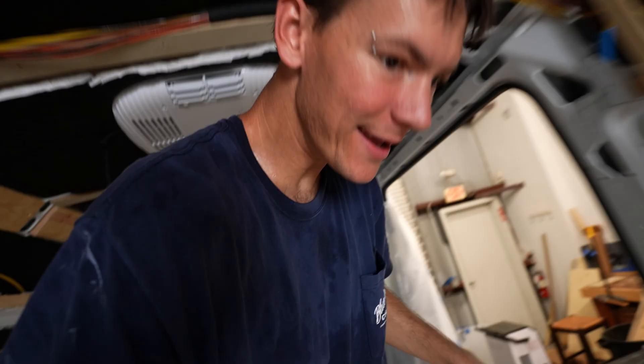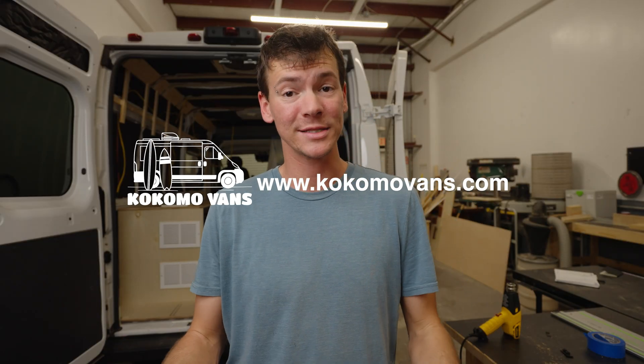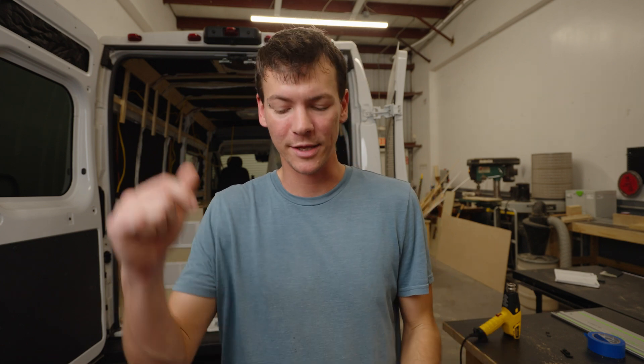These EcoFlow power kits are now available to purchase on my website. If you want to get 10% off, use the discount code 10OFF — on some of those it should get you at least like a thousand bucks off, as a thank you for coming off of YouTube. Hope this video was a huge help. If you have any questions, hit me up down in the comments. My name is Ryan Michaels with Kokomo Vans and I'll see you guys in the next one.